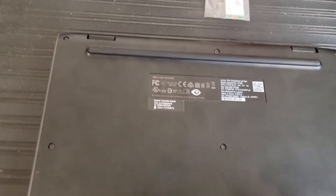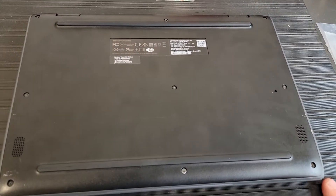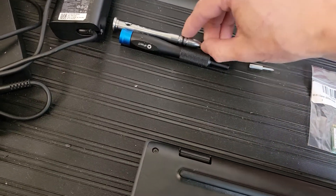So the first thing we have to do is remove these screws. There's 1, 2, 3, 4, 5, 6, 7, 8, 9 of them on this Chromebook. We need the larger of our two bits.